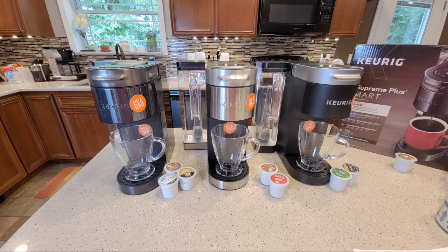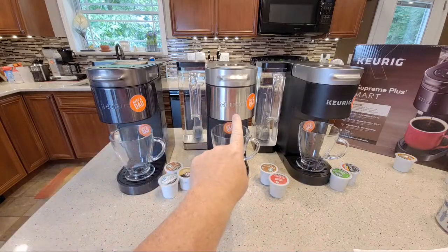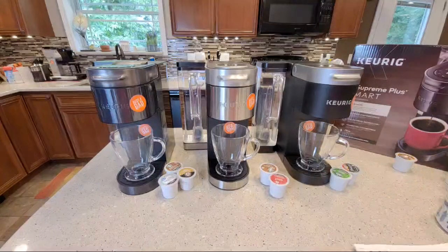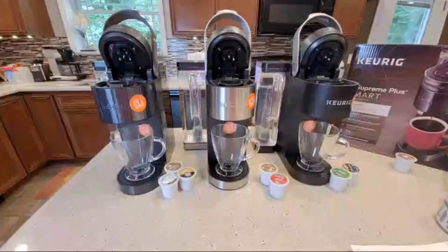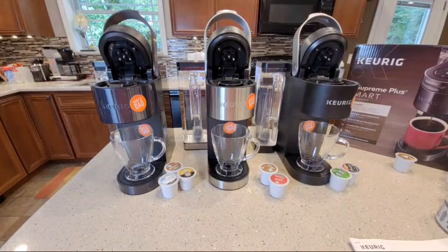The K70 — I'm not sure what the K70 is. I know people know these by numbers but I know them by name. This is the K Supreme Plus Smart, this is the K Supreme Plus, and this is just the K Supreme. They all have this multi-brew technology.